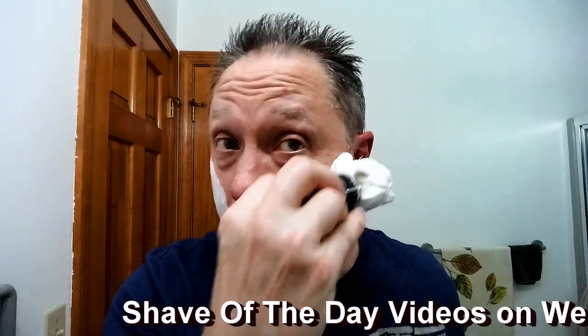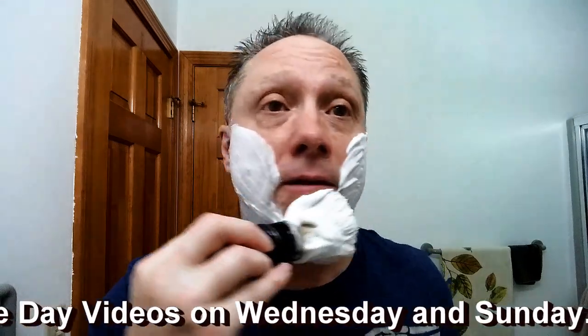I do shave of the day videos every Wednesday and Sunday, so if you're interested in catching more shaves or wondering what the schedule is, it is Wednesday and Sunday — shave of the day. I enjoy seeing you here, so stop on by. Let's see if we can get some of that soap going there — a lot of it's down there by the handle.